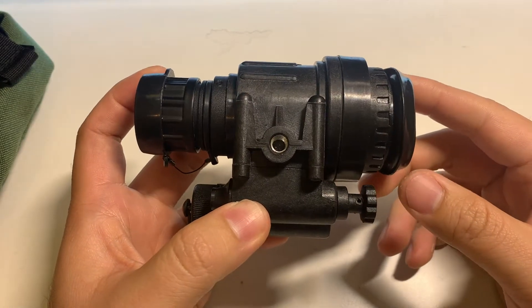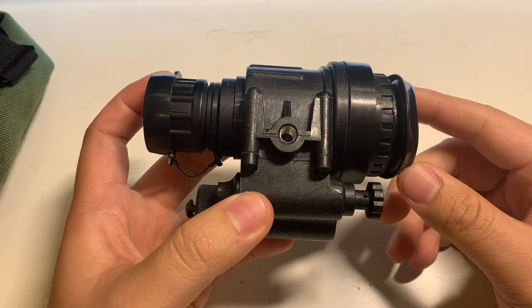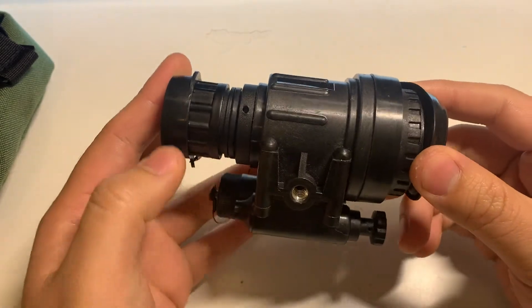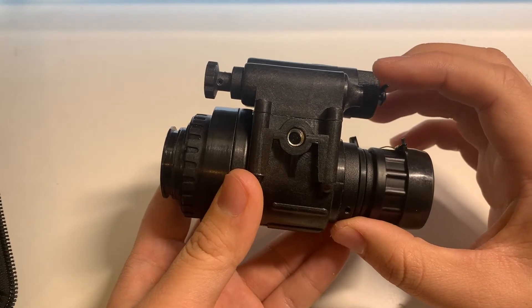This is the GT14 by Bearing Optics. This is a Gen 2 Plus white phosphor mono night vision device. I believe this retails on OpticsPlanet for about $1,800.